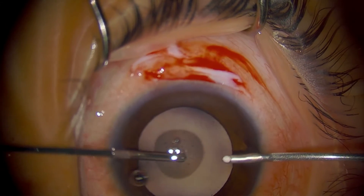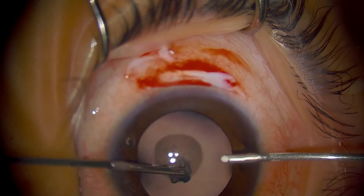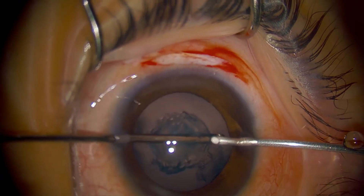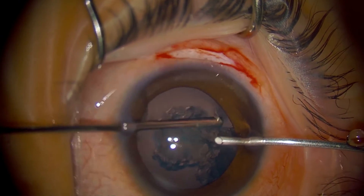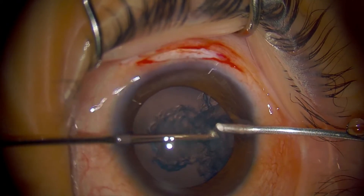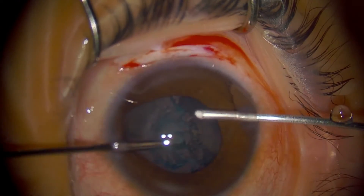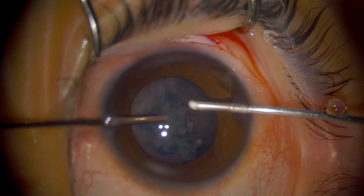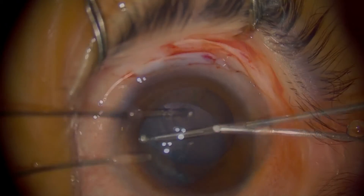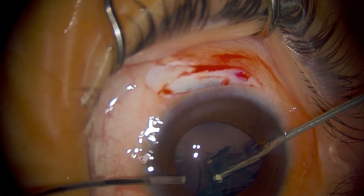Here's the vitrector — it's cutting like this. We're cutting a hole in the capsule already. That's a pretty good size. Now I'm going to turn the cutter off and just use the IA mode — now I'm just sucking out the lens. Children's lenses are very soft. Let's try to strip cortex by going side to side and peeling it off. I'm going to take the nuclei now. Now I have access to the other half of the lens. This two-port technique really allows you to get in there.